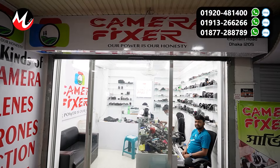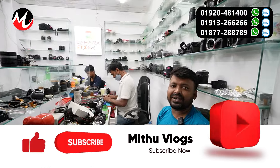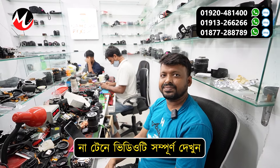Guys, the camera is fixed. How are you? Assalamualaikum, how are you? Thank you. Thanks, brother.